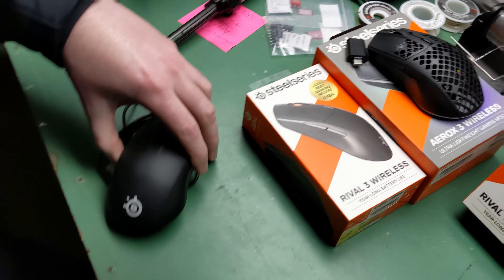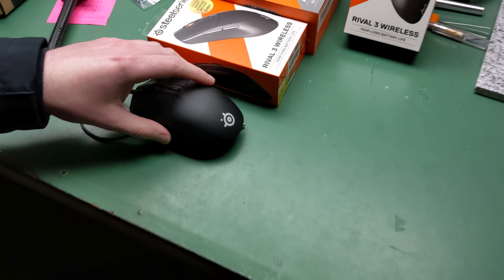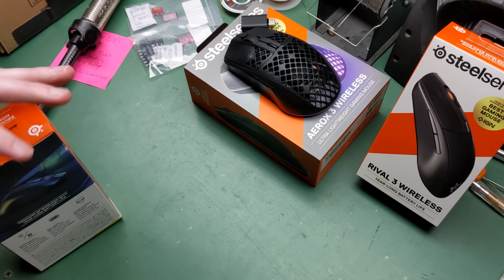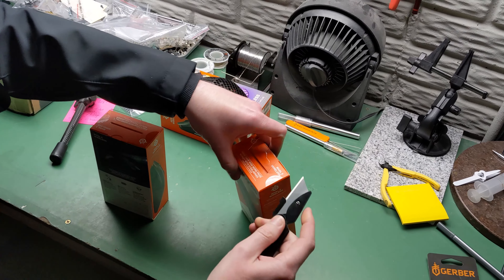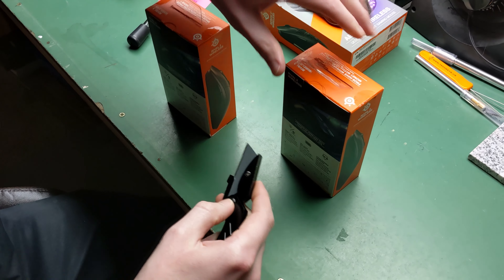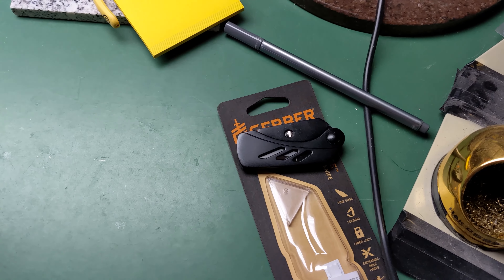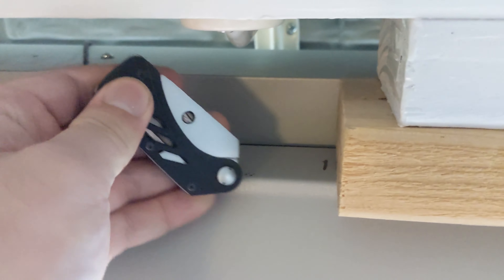Here's the exact same mouse - well, kind of. The wireless is the premium one, and here's the corded one. We're using the new Gerber EAB Light in black, also from Walmart. Gerber makes great knives - if you want something for about ten bucks you don't have to worry about losing, recommended but not sponsored. It's got a G10 scale on it.